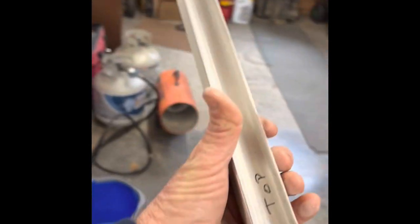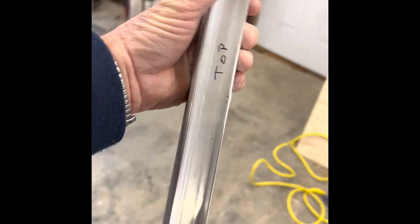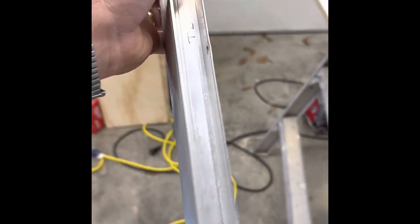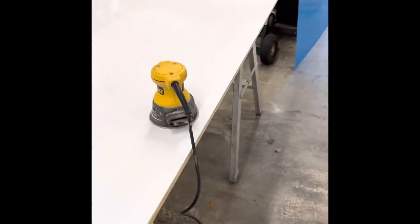I'm going to waterproof the edges of the plywood, and when I go to put the picture frames back in, I'll apply silicone as I mount them. Every bolt and screw that goes together will have silicone on it as well. I'm confident it'll last longer than the rest of the trailer.